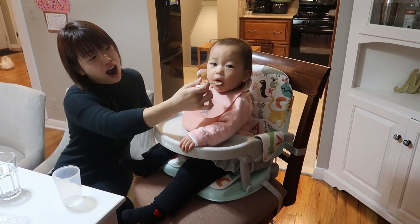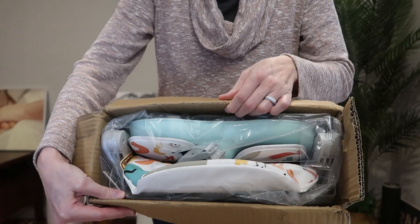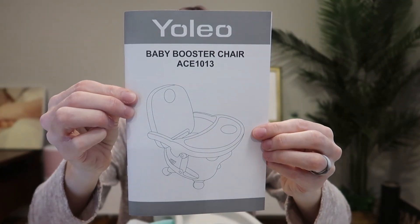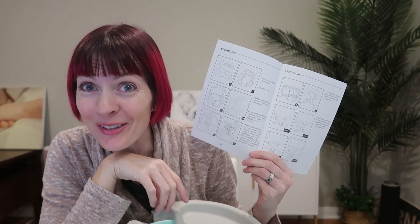I was just sent this high chair slash baby booster seat to review from Yolio, so let's take a look. Here is how it comes in the box. This is going to be great — very small and compact in storage. It comes with a user manual. I love that this is going to work in a chair or on the floor. Really flexible how you use it.